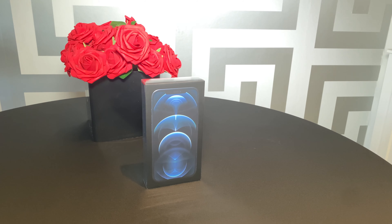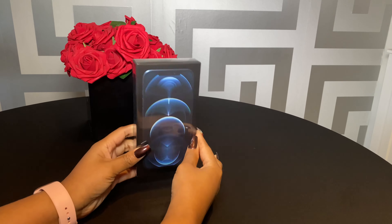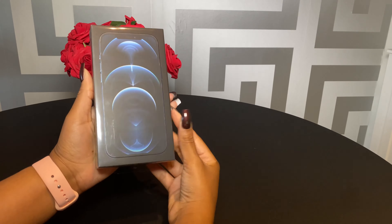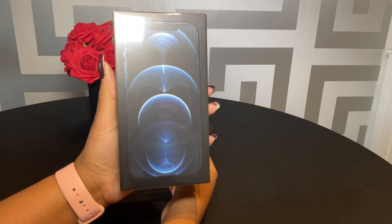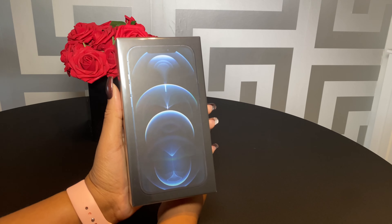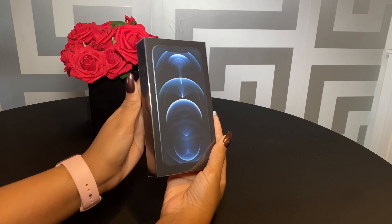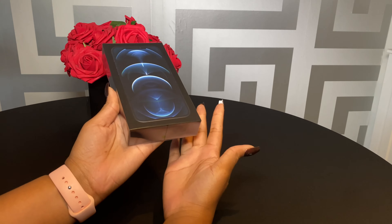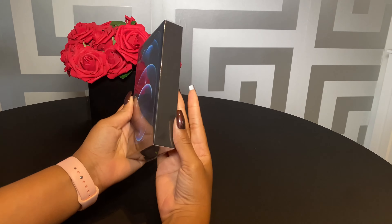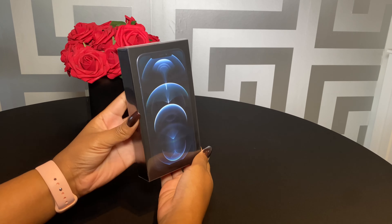Hi guys and welcome back to my channel. Today I have something special — we are going to be unboxing and doing the first impressions of the new Apple iPhone 12 Pro Max, and this one is in the Pacific Blue color. If you would like to see what the new iPhone 12 Pro Max looks like and how it feels to touch, then continue to stay with us.